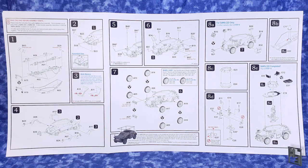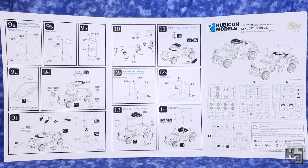The instructions point out all of the different options and parts needed for different versions of the vehicle. This kit is the base for an upgrade kit to make an SDKFZ 260 or 261, and the instructions point out what you need to do for those as well. Not having the upgrade kit, I've chosen to build the regular old 222. Let's begin.